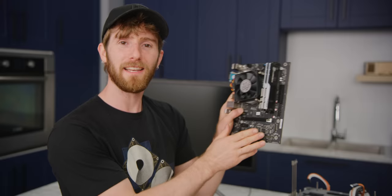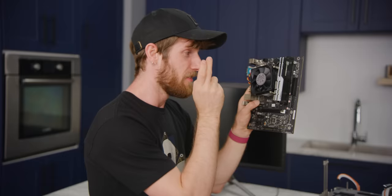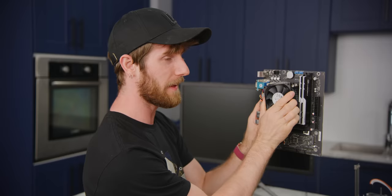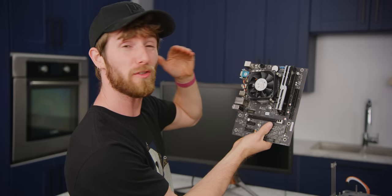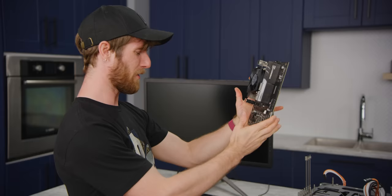Meet the Zhaoxin Kai Shen CPU. This is a real fascinating one, ladies and gentlemen — not made by AMD or Intel, obviously. It is supposedly x86 compatible, based on some western-designed products. Would it be fair to call it a ripoff x86 CPU? No, I don't think so — so what is it then?